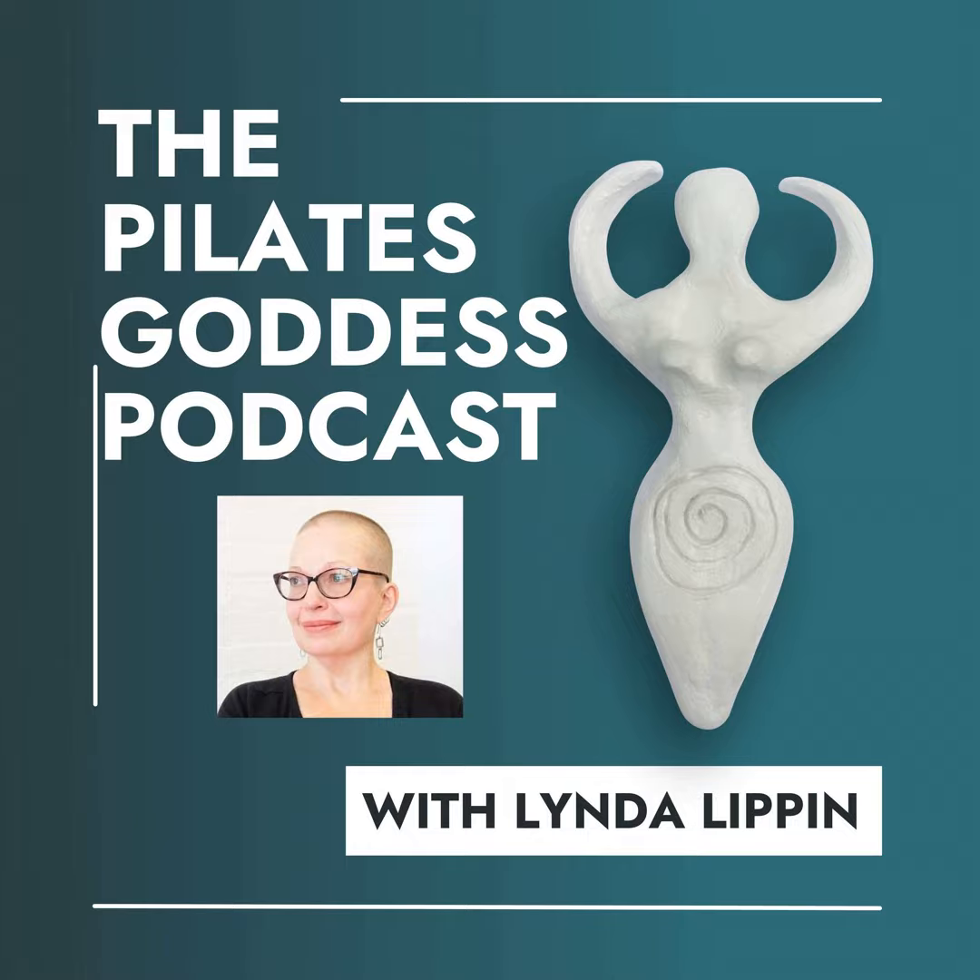Hello, my friends. This is Linda Lippin, and welcome to the Pilates Goddess Podcast. Welcome back, my friends. It's Linda here. And today on the Pilates Goddess Podcast, we are discussing cues that Pilates teachers shouldn't use.